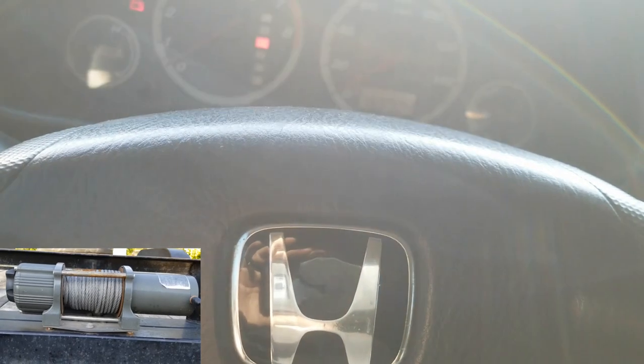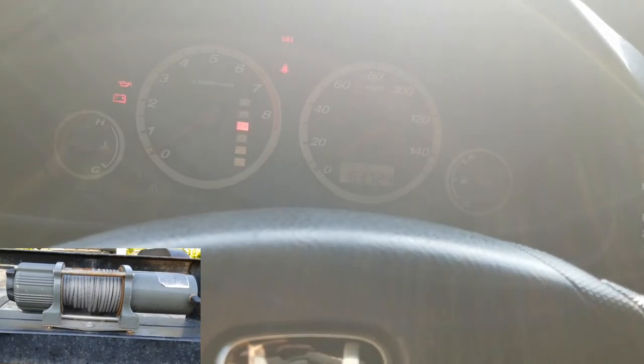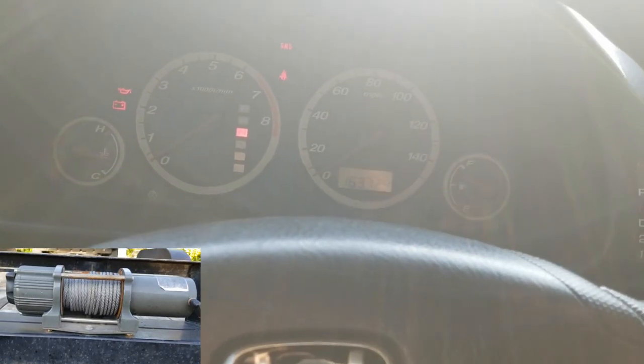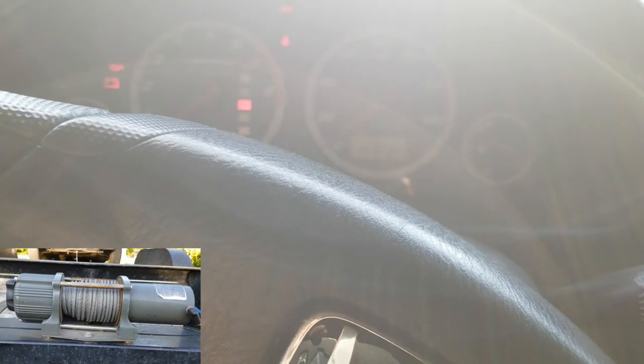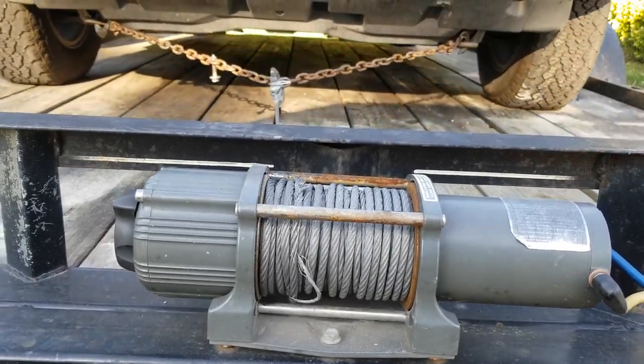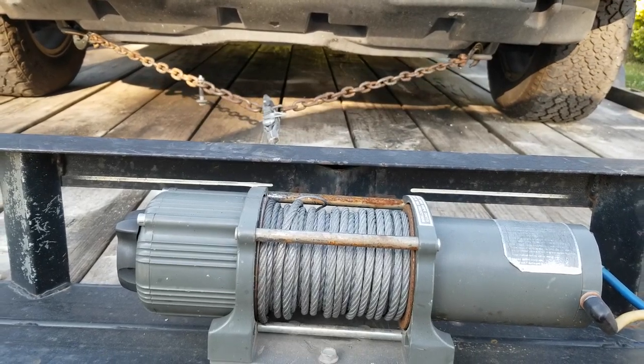That's how you do it right there, boys — it loaded right up on the trailer. Got the old winch and it sucked that sucker right up onto the trailer. Appreciate y'all tuning in.